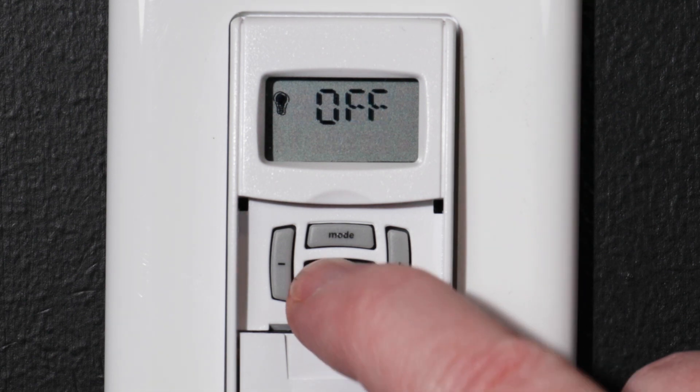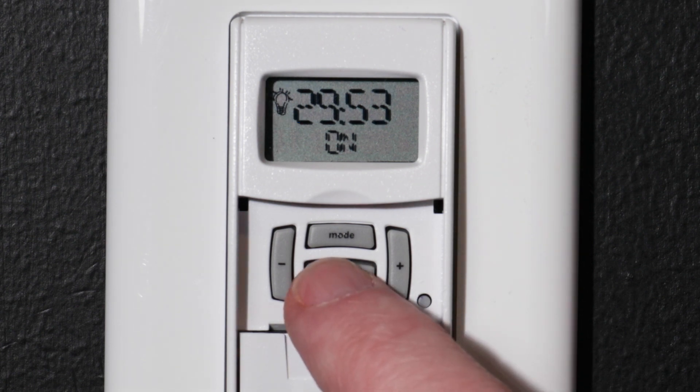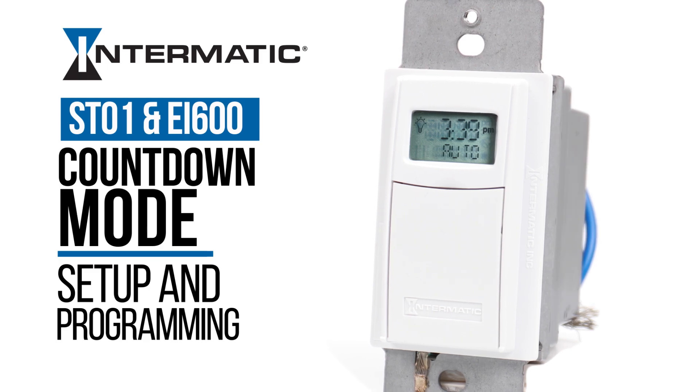Now, once the ON-OFF button is pushed, the countdown begins. The light bulb display shows that the fixture is on. And you're done! You've successfully set up and programmed your Intermatic ST01 or EI600 timer in countdown mode.